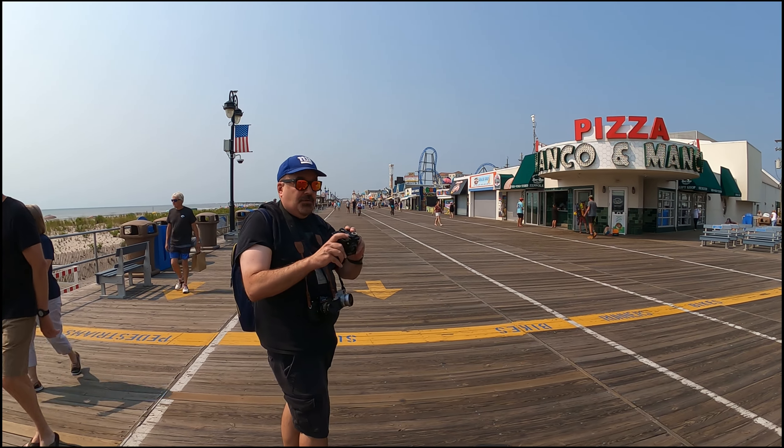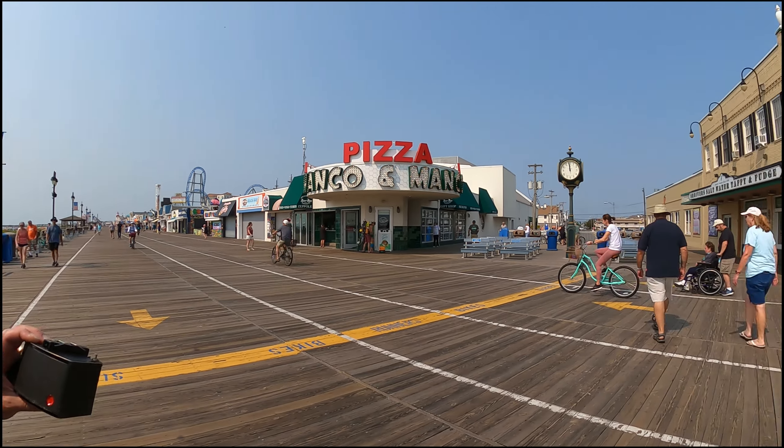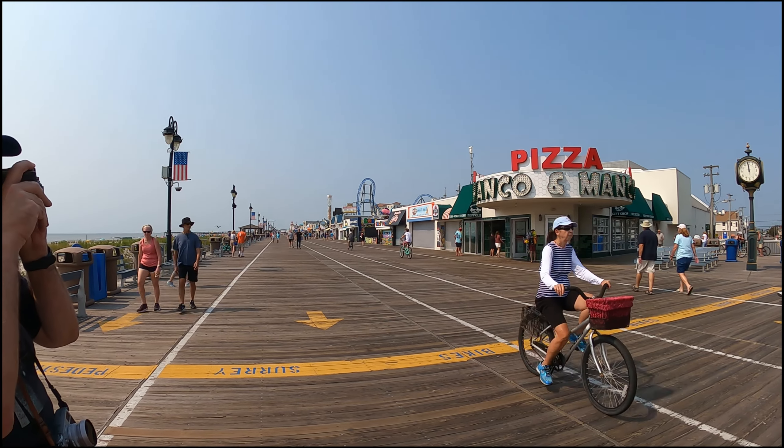This is shot number two. Splash over — it's the pizza place. Some benches and the clock.